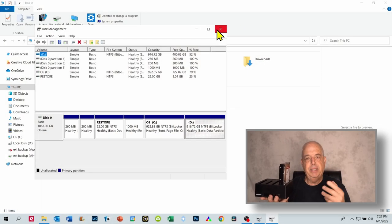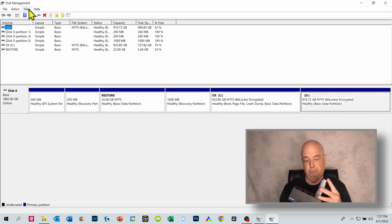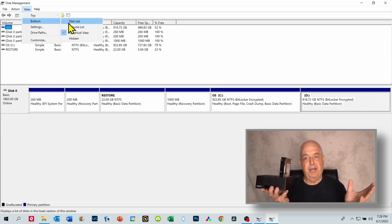So I went into Disk Management, pulled that up, looked for this drive, and did not find this drive there either.